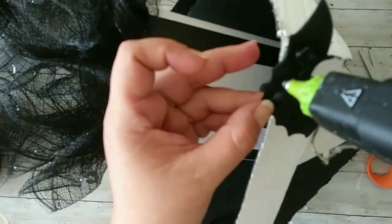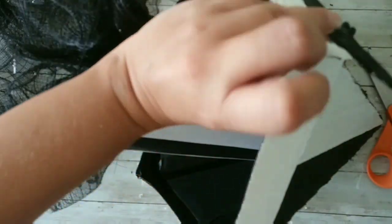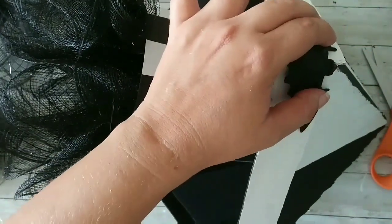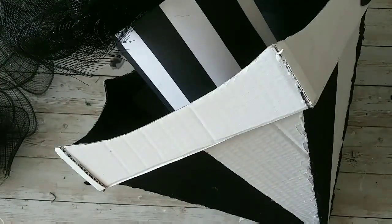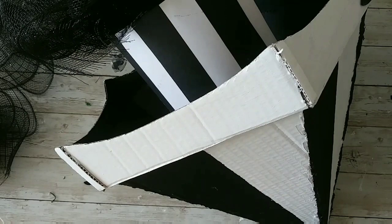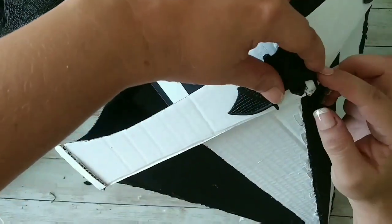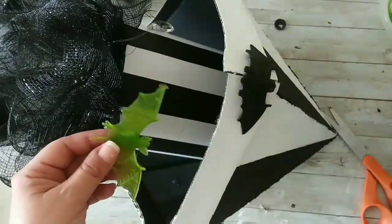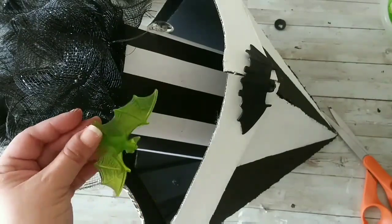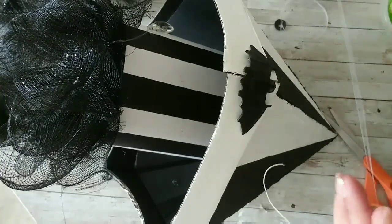I'm gonna glue those to the corners with lots of hot glue — just stick it there and hold it down, press it so it gets really nicely glued. Remove the backing, add lots of hot glue, and stick it in, holding it really nicely until it dries.